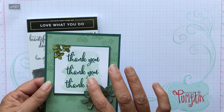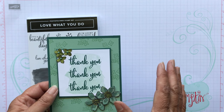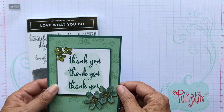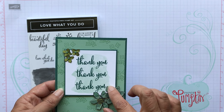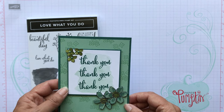If you're not familiar, it's an early release. Our new catalog comes out in June and in the month of May you can purchase items from the new catalog in different bundles — there are three different bundles. Take a look at my blog PSPaperCrafts.com, the April 30th post, which has all the pictures and information about what you can buy.